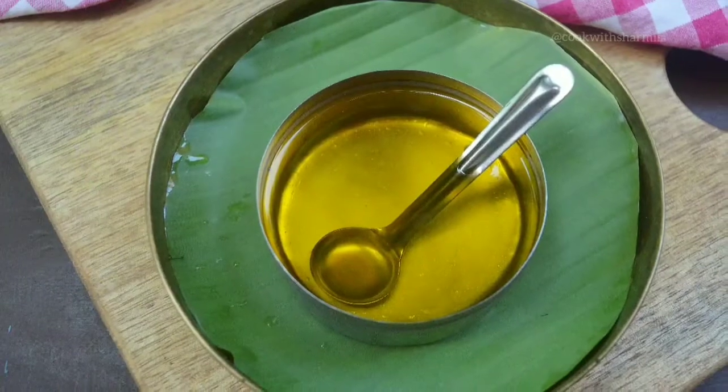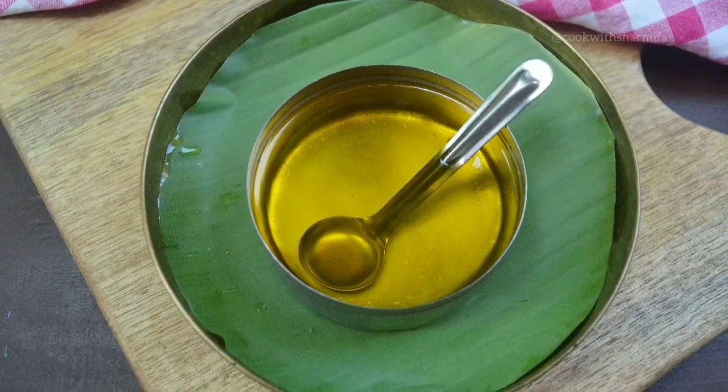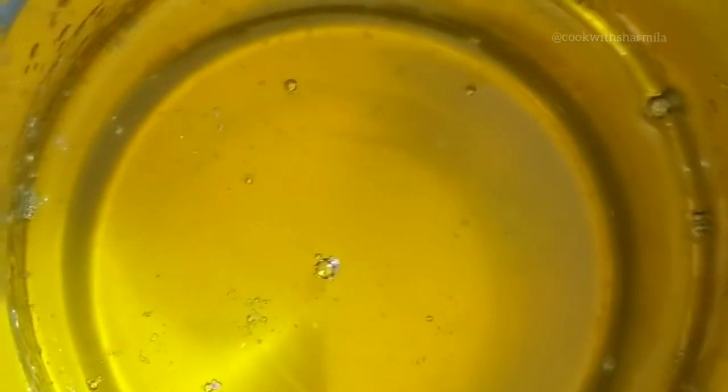Hello guys, welcome back! In today's video, let us see how to make homemade ghee. No introduction is needed for this golden liquid — when it comes to Indian cooking, we almost use it every day. Now let us see how to prepare homemade ghee from butter.